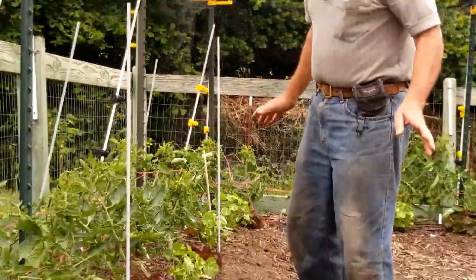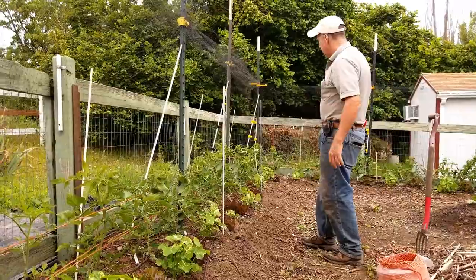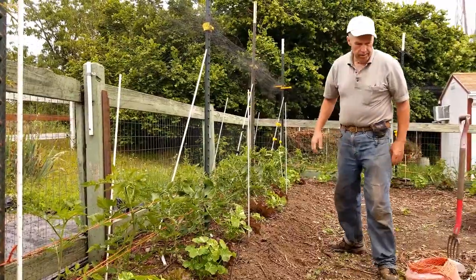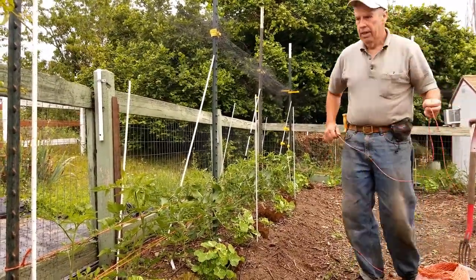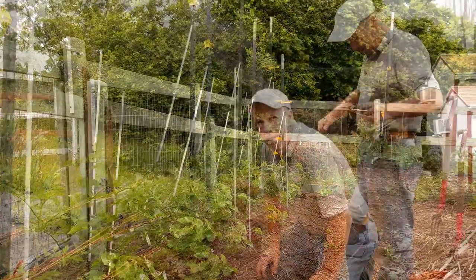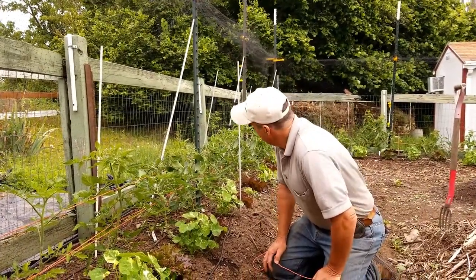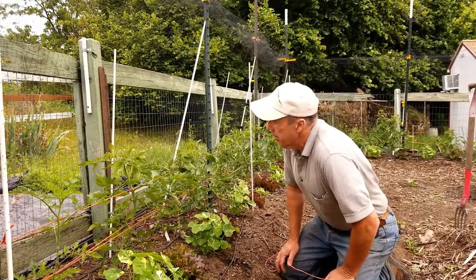Okay, now we've got our first string on and things look a little cattywampus right now — they'll straighten themselves out when we put the second string on. One question you folks might have is about all these white fence rods — what's this all about?